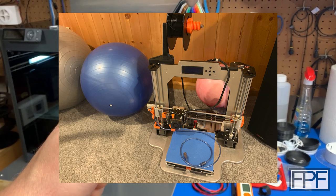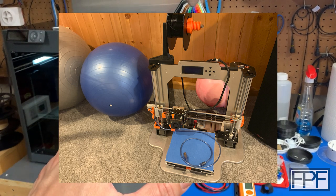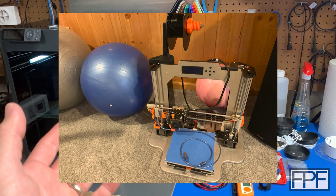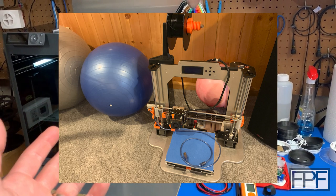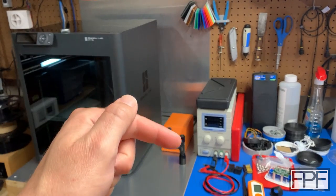Let me know down in the comments if you guys have any ideas for what I could use that machine for. I hate to get rid of it — it's the first machine I built, heavily modified — but at the same time I know it doesn't have any real value. I'd probably struggle to get 50 bucks for it on Facebook Marketplace. So if you have any ideas, let me know down in the comments.